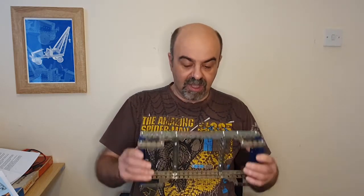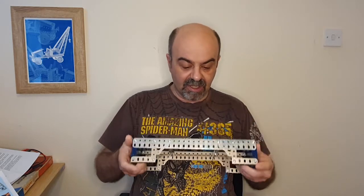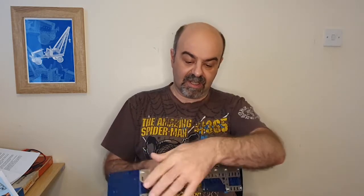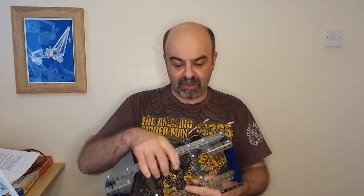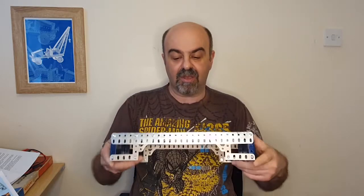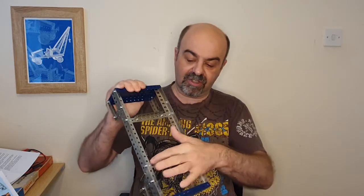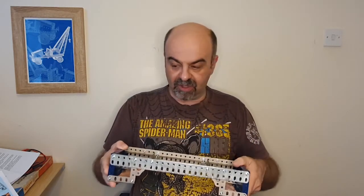First of all, this chassis was only halfway finished last time — I'd done one side and then run out of parts. I had to go get another flat girder, and managed to finish this off. We also put across these struts here, which are going to act as supports for the bearing when it goes in.